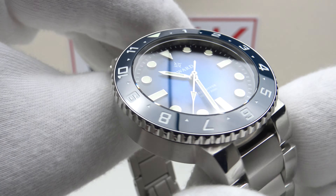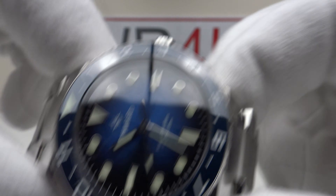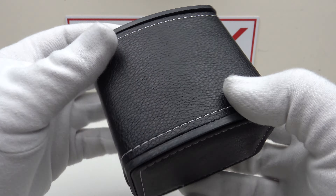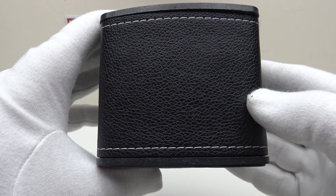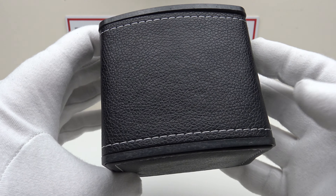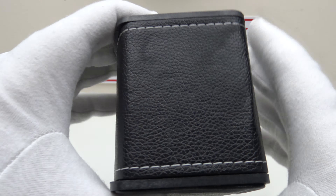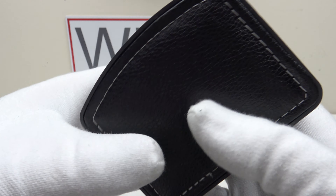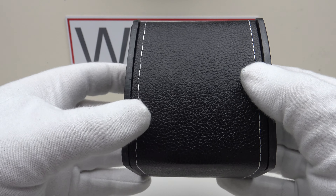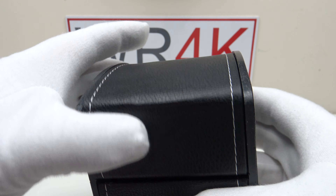Let's look at the box the watch comes in. I understand this is a pre-production prototype of the watch box, but it will be very similar to the production model. It's a plastic watch box with hinged lid, contrasting white stitching, and fully coated with genuine leather — a refreshing change from the default cardboard or plastic box at this price point.